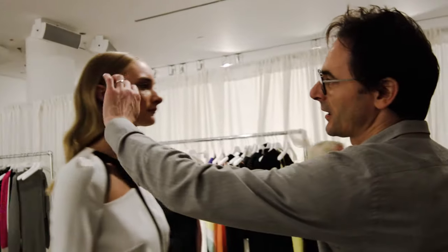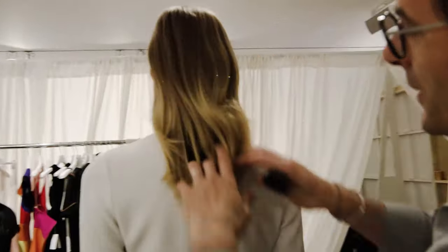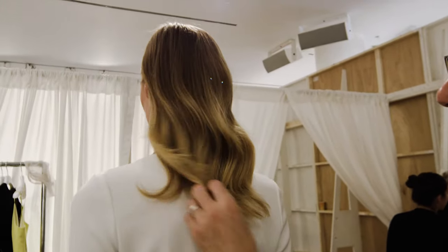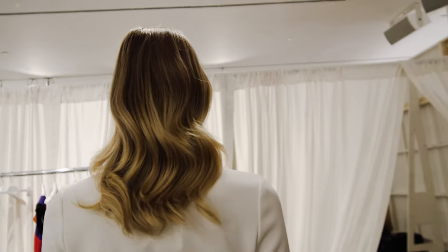It's a very soft wave. The beach waves are gone — it's not as trendy anymore. Now it's more like a very, very smooth wave. We call it Sway because it moves very well. It doesn't look forced. It's very natural movement.